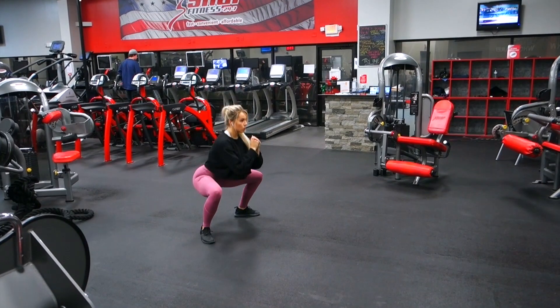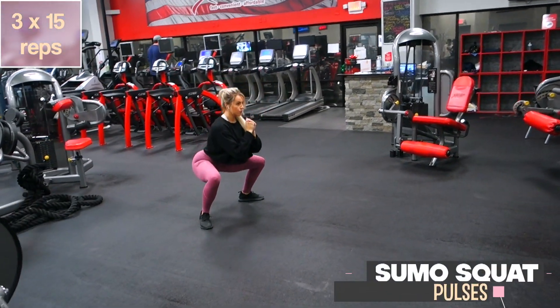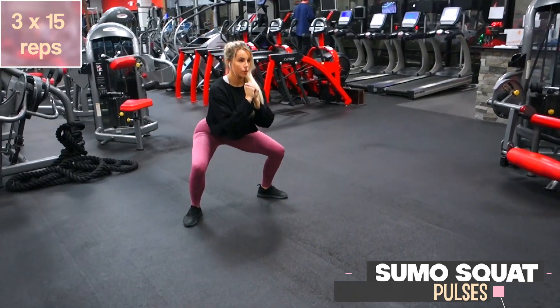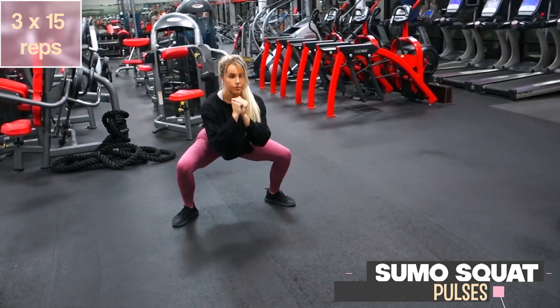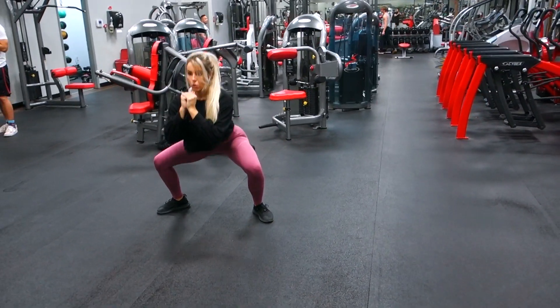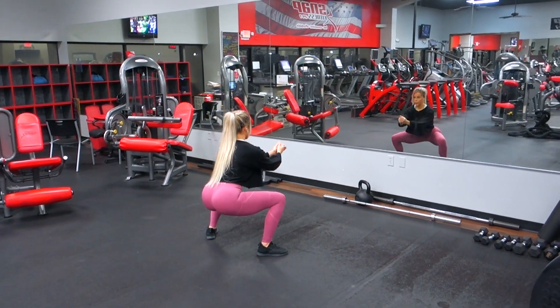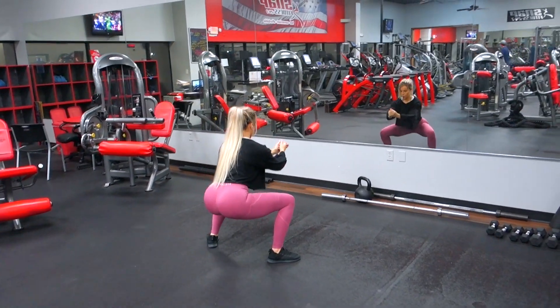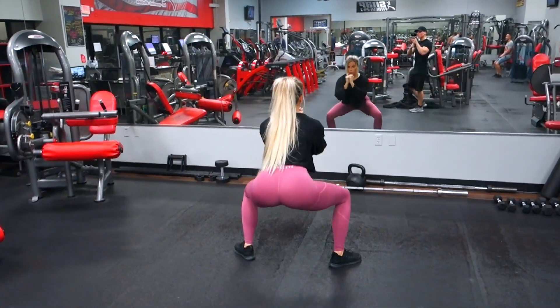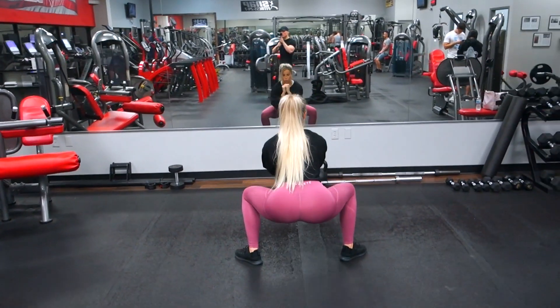Now to build on those deep squats, get into a sumo squat stance, get as low as you can, and pulse out 15 reps to really keep your glutes under tension as long as possible. I love this exercise but I hate it because of how much it burns — but it's a great exercise to incorporate right after deep squats, and it's very complementary to it.